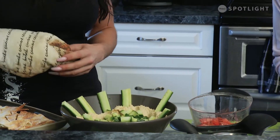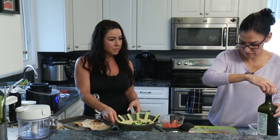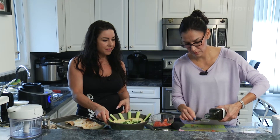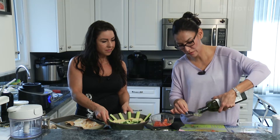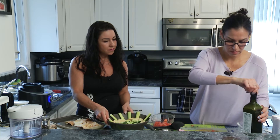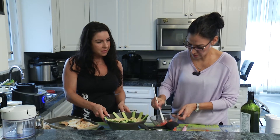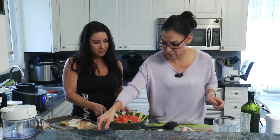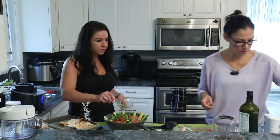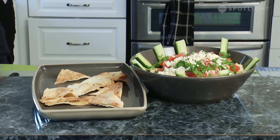We'll do two tablespoons of olive oil — or you can sub avocado oil — and mix that with the tomatoes a little bit. That just goes on top, and then we're going to add the feta and parsley which we've already pre-cut. Throw the parsley on there and half a cup of feta, sprinkle it on, and there you have it — our hummus with some pitas. Beautiful!